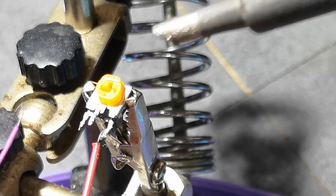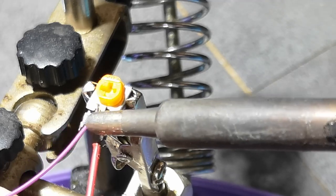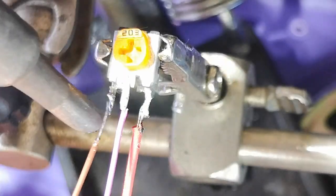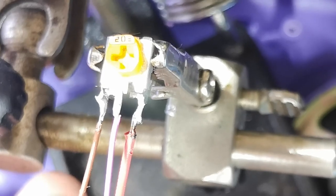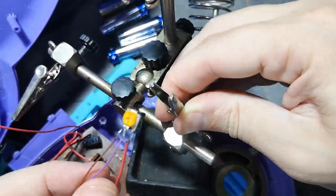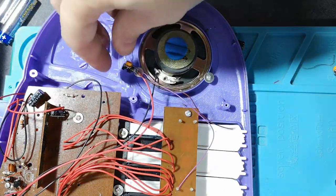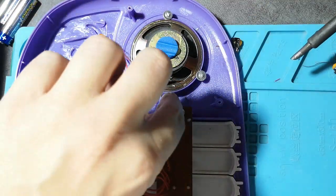If you want an easier time doing this, buy a slightly bigger potentiometer — it's a lot less fiddly and still works, provided you have the space in the toy. You can see I'm shaking quite a lot — it's smaller than it looks. A pair of helping hands helps a lot here.